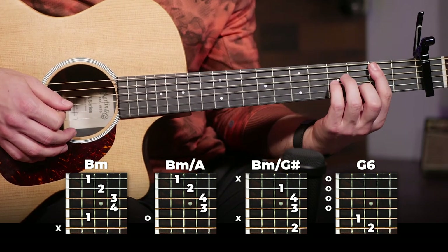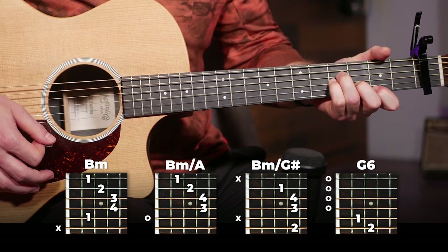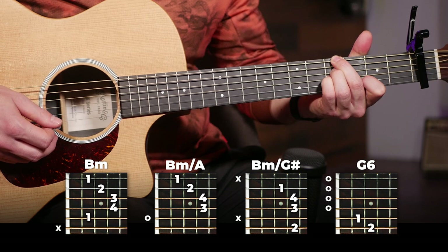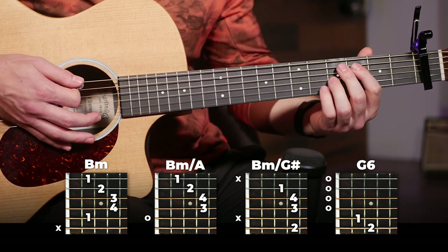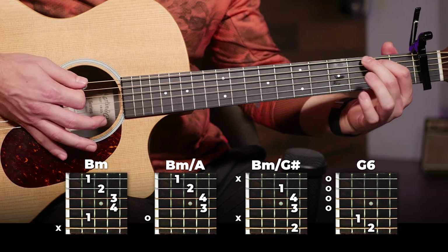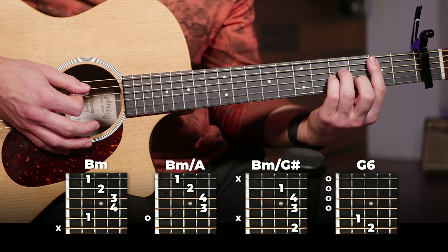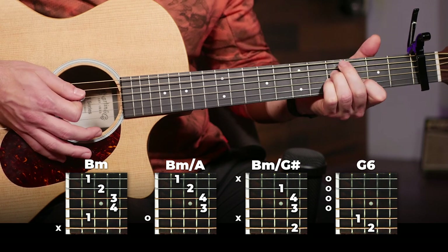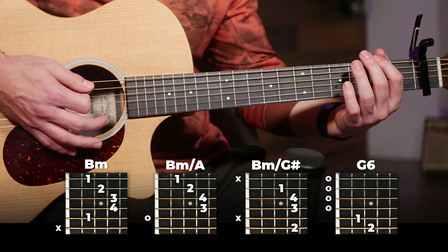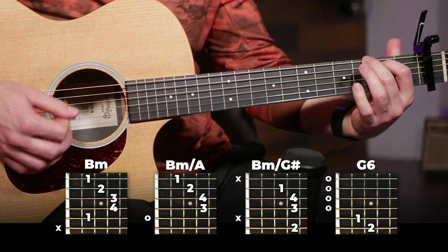The next four chords are this run with B minor, B minor slash A, and then the B minor slash G sharp. We've already played those three chords, and this time we're just going to switch it up and play a G6 at the end — which is just like a G, except we're taking off this string to get that sixth note, which is the E. So: B minor, B minor slash A, B minor slash G sharp, to a G6. Those are all played on the same strumming pattern, except the G6, which is held for four beats.